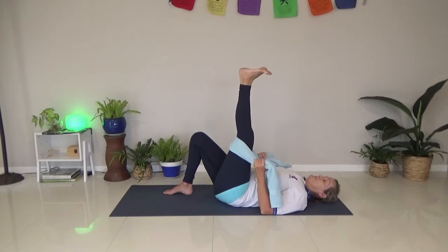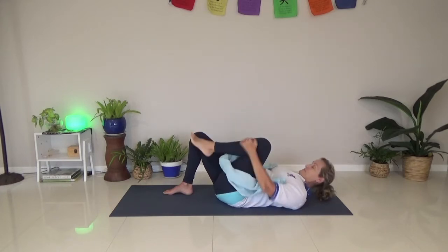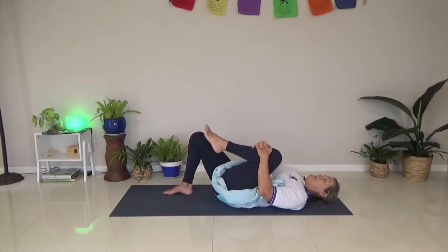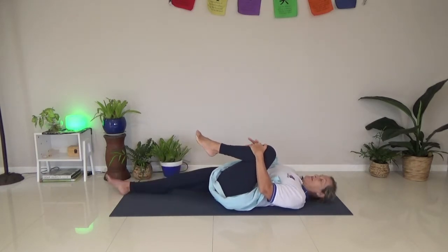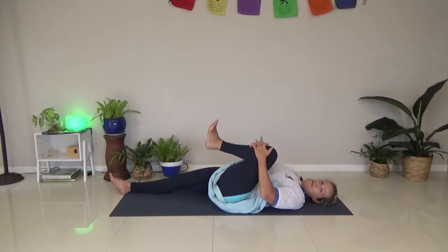And then flex the foot. And point again. And flex. Just going to bend that knee a little bit, tuck it into my chest, and then straighten that other leg. Just tuck it in, then just roll it around a bit over here - that's the stretch.